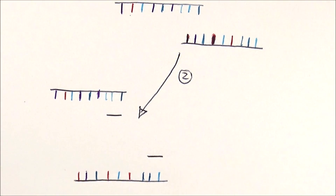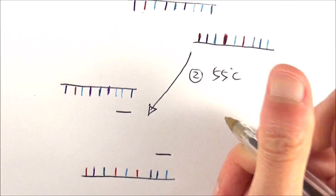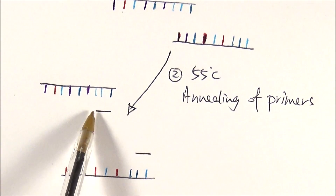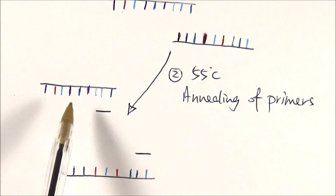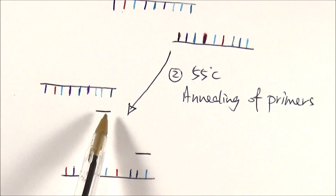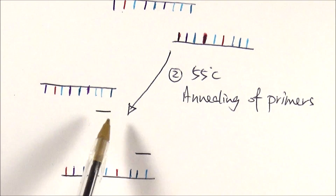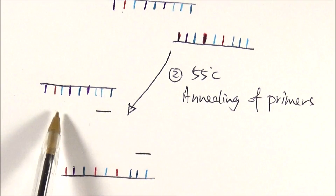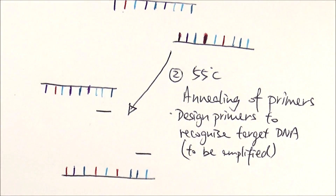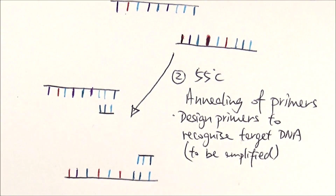In the second stage, the thermocycler resets the temperature and decreases it down to 55 degrees Celsius. At that point, this is annealing of the primers. Primers are short DNA sequences that will bind to the start of the gene that you want to amplify. Imagine there is actually a really long DNA strand here, but I only want this bit to be amplified. So I can design a primer that is complementary to the bases here, which is part of the gene, and so the machine will know to continue adding bases after that. So they basically pair up by complementary base pairing.